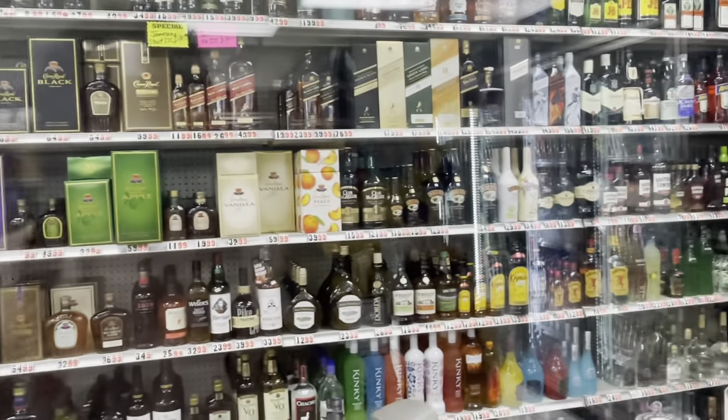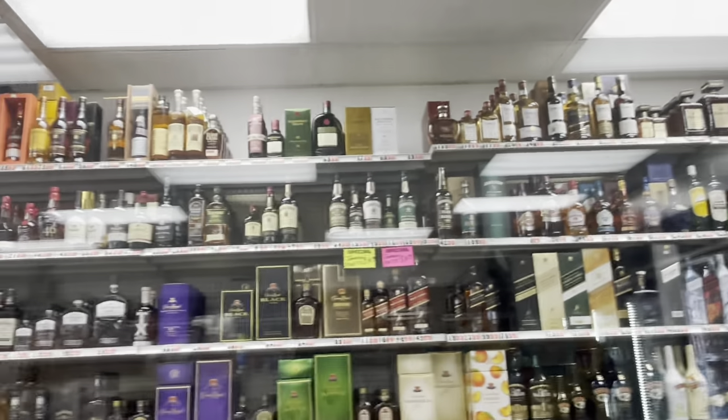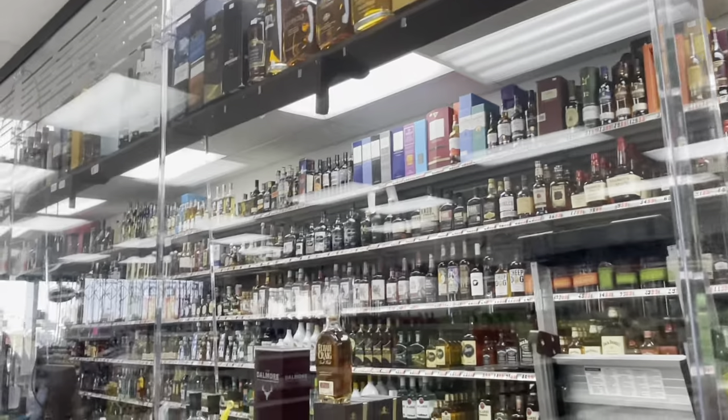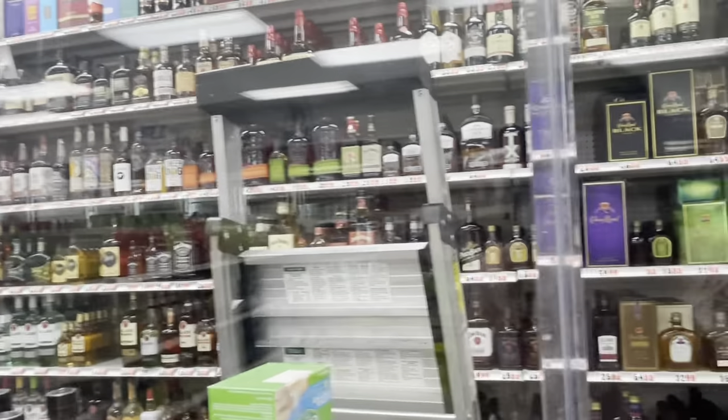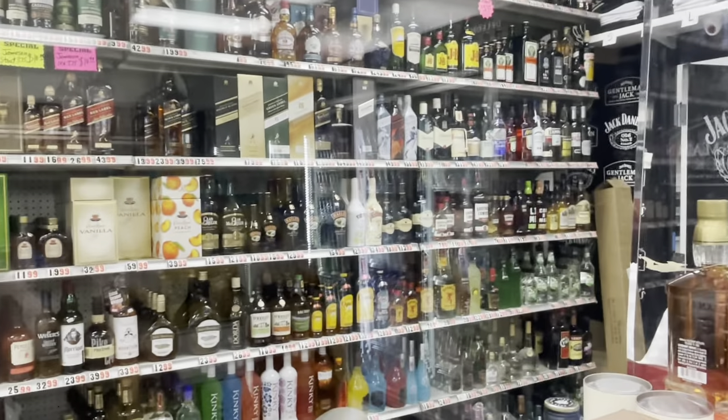I'm back trying to find a bottle of liquor that I have never drunk before. As you can see there's a whole lot of stuff here, so it's always hard to pick, but I think I got my eye on a special something down there — I might get it.